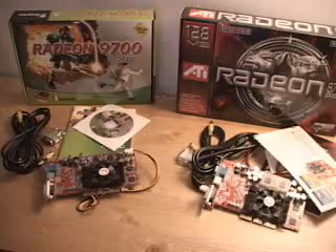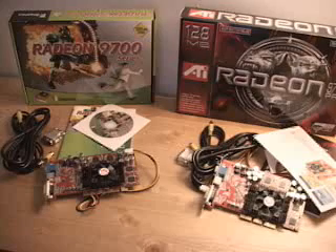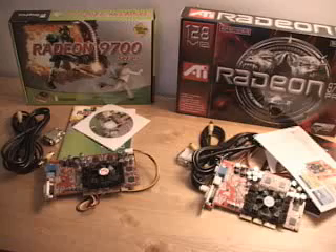This is part one of a two-part series on the Radeon 9700 Pro video card. Today I will be looking at the Radeon 9700 Pro from two different companies: one from FIC, First International Computer, and one directly from ATI.